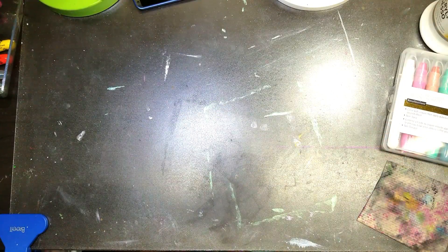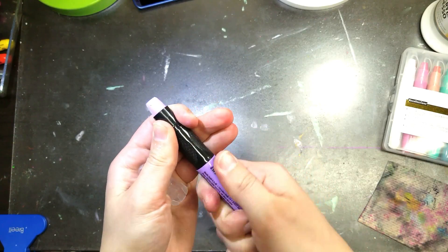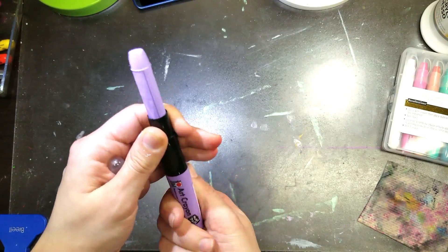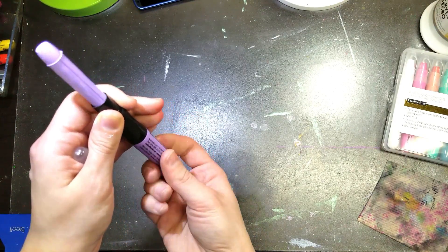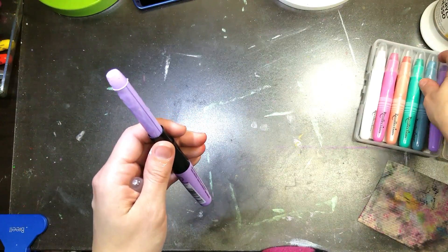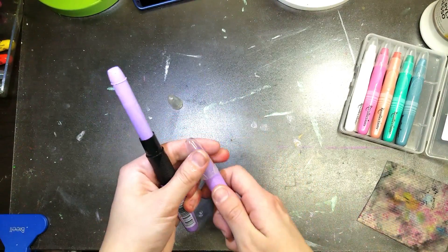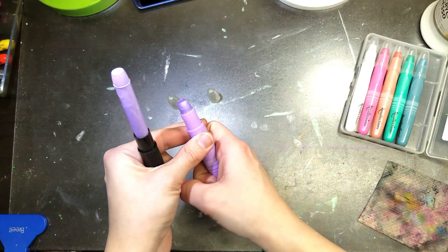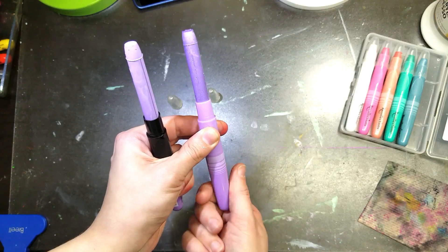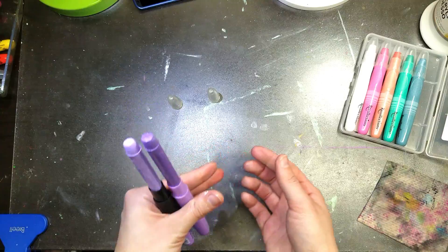I want to quick twist up one of each brand to compare the stick lengths — even though they're the same packaging, I'm curious if we're getting the same amount inside. They're definitely the same thickness. Comparing the Marabou and Recollections sticks side by side — yeah, they're the same length.